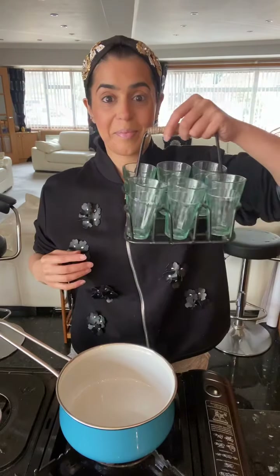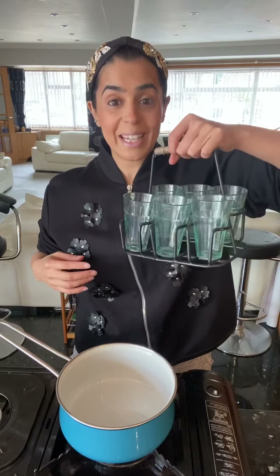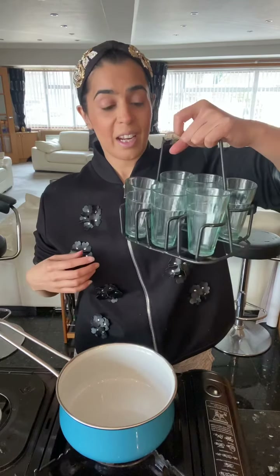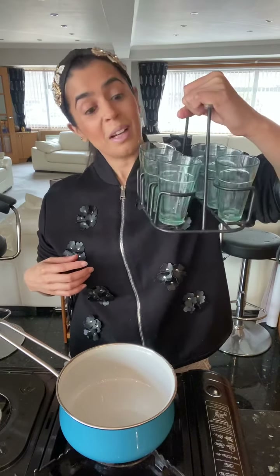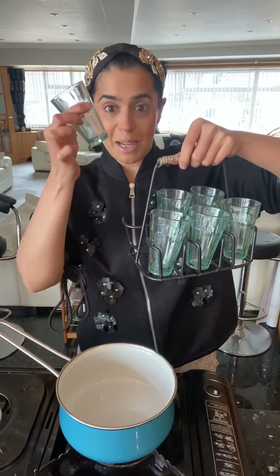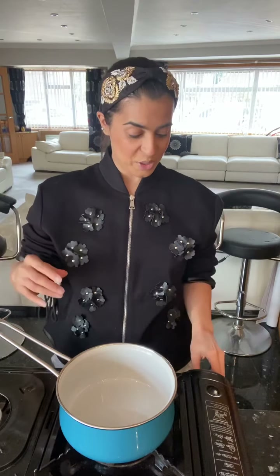Hi everyone, how are you doing? Something that pretty much all of us cannot live without — I'm making masala tea, or masala chai. I even have my masala tea cup set, just like you find in India, the little cups. How cute are these? Okay, so this is how I make my masala chai — are you ready for this? Let's go!